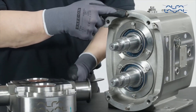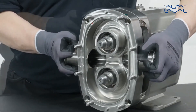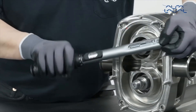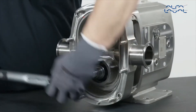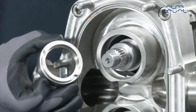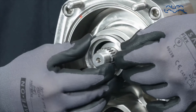Refit the rotor case, ensuring the rotor case screws are tightened to the required torque as stated in the instruction manual. Lubricate and fit a new housing O-ring into the housing. Align the mark on the front face of the housing with the lugs in the bore of the rotor case and push back, keeping the static assembly square to the bore until fully engaged.